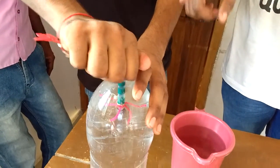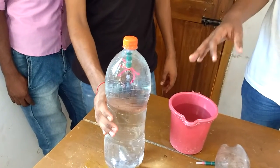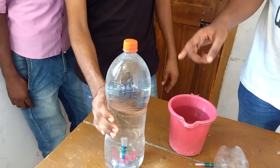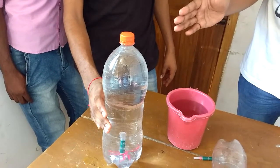The bottle has to be closed very tight because the water may flow out. Now when you squeeze the bottle, the dropper tends to dive in, and when you release it, it comes back to its original position.